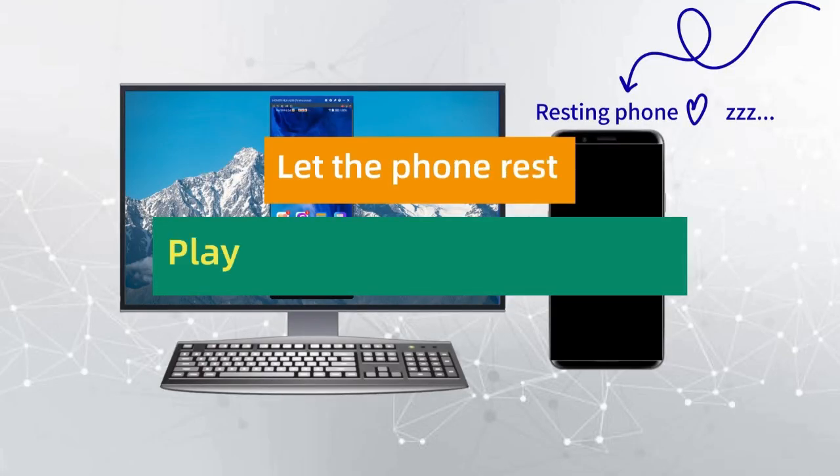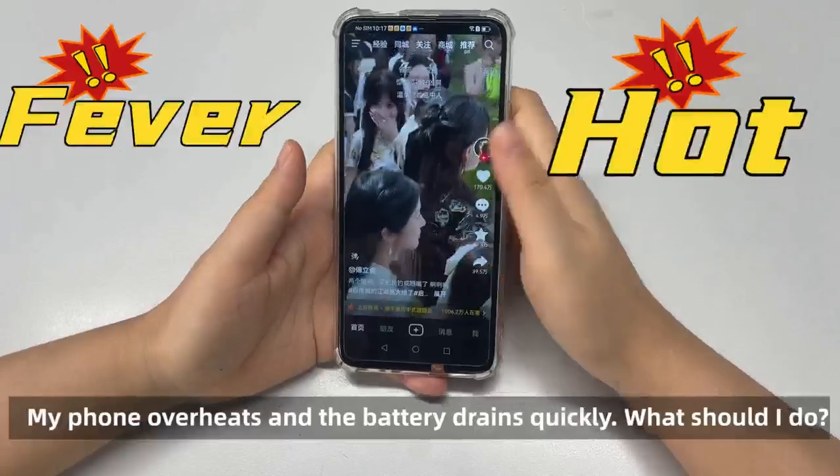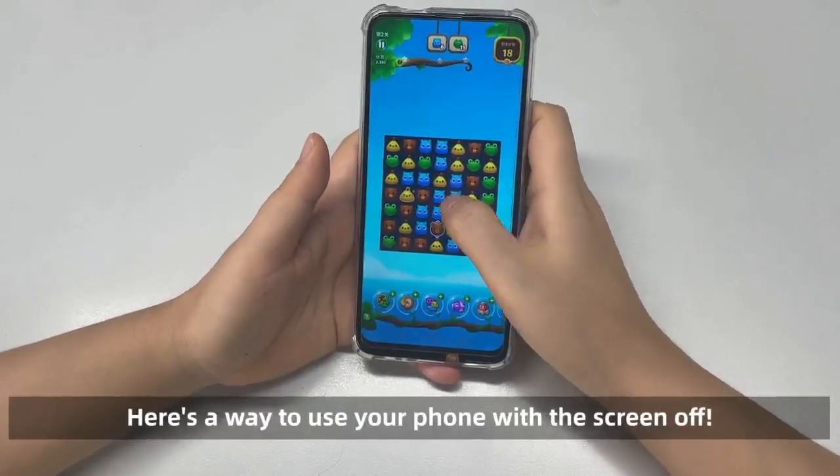When your phone overheats and the battery drains quickly, what should you do? Don't worry — here's a way to use your phone with the screen off.